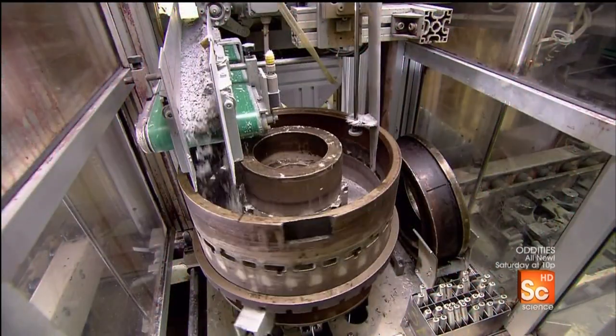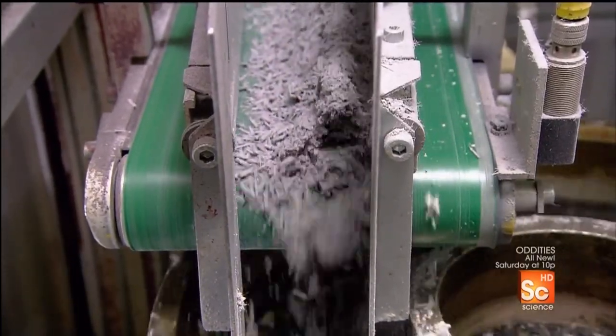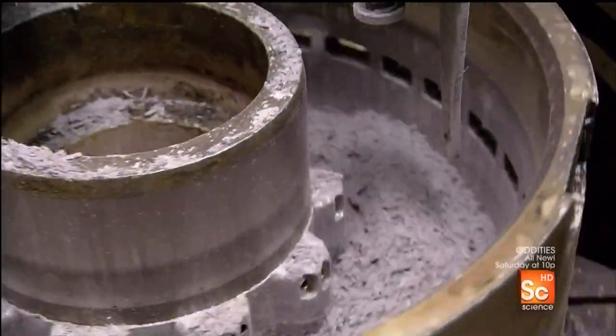Automated machines pour the carbon fiber into aluminum molds in the shape of the disc ring. The first filling station fills the mold cavity only halfway.